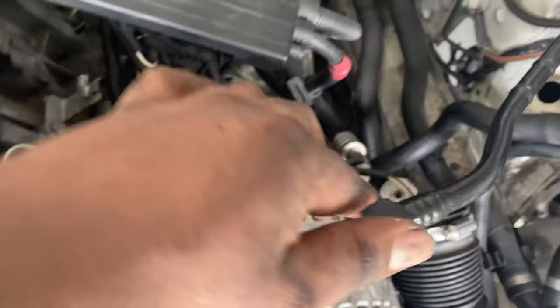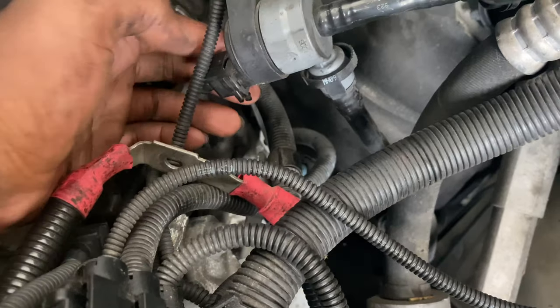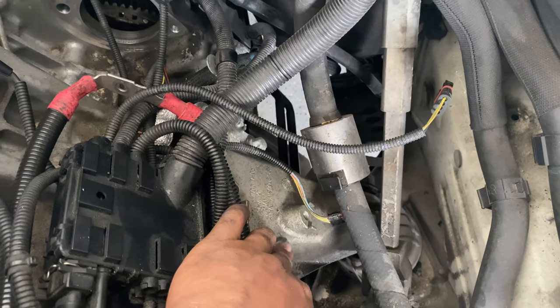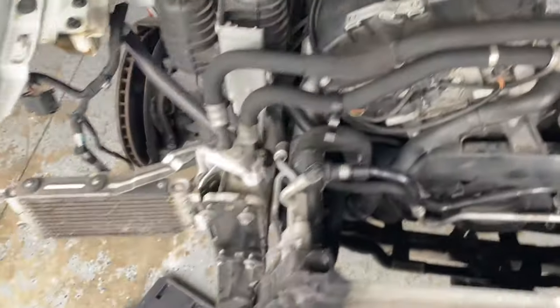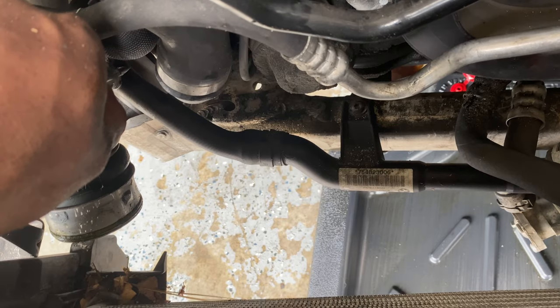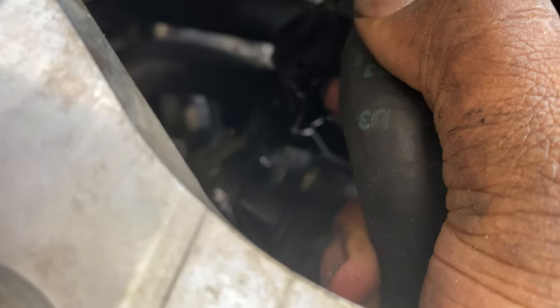Now push this in, lift this up, and disconnect this vacuum line that was hooked up to the intake manifold. The only thing left on this side is the engine mounts — this whole bracket has to come out plus the ground strap. Moving over to the other side, I'm removing this hose connection that goes into the thermostat. Going to the corner so you can see better — right here it's disconnected. Make sure to put a bucket down because a little coolant might come out.